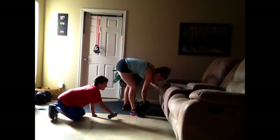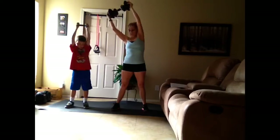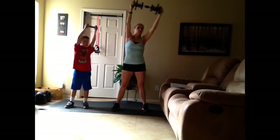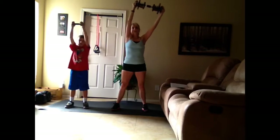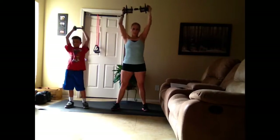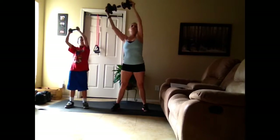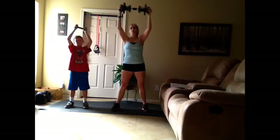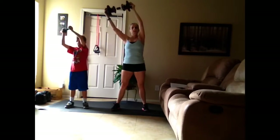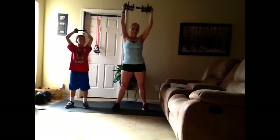Now we're going to do the small circles in the air. Let's do clockwise first — ten of them. The key is to keep your torso from moving. Two, three, four, five, six, seven, eight, nine, ten.